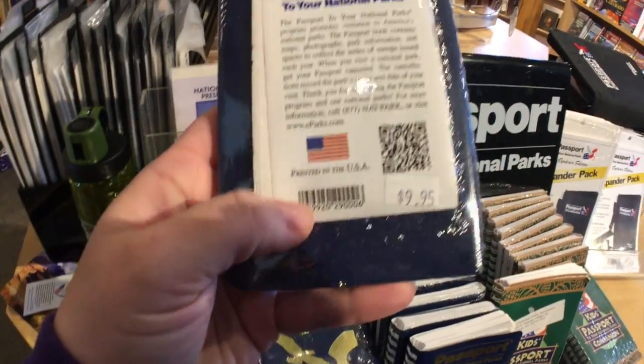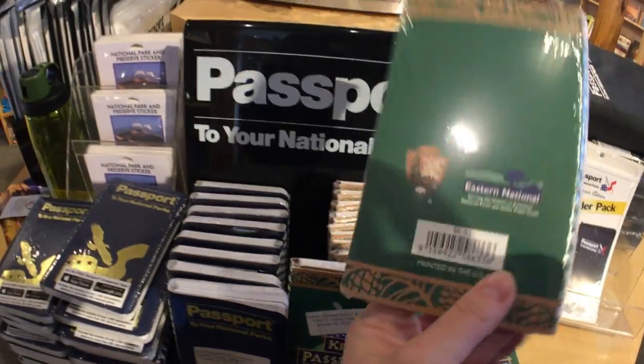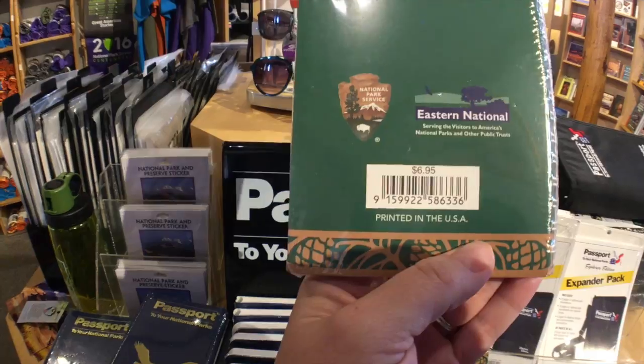The regular passport is currently going for $9.95 and the kids companion is currently going for $6.95.